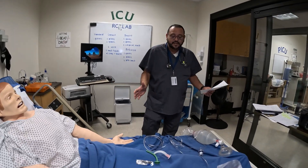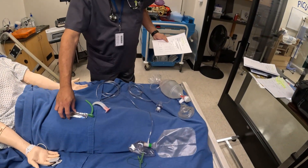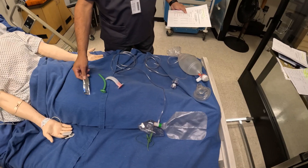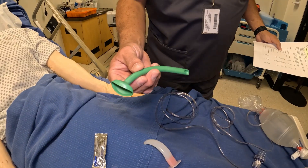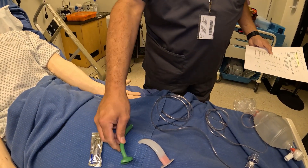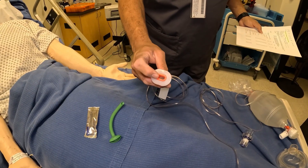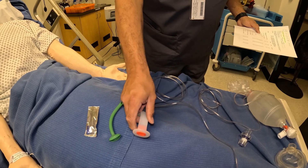Today we have lots of equipment spread out across the bed. We have lubricating jelly — make sure it is water-based and contains no petroleum. We have what's called an NPA, which comes in several different sizes. We also have an OPA, which also comes in different sizes and different types — you'll see ones with a hole down the middle and ones with grooves on the sides.